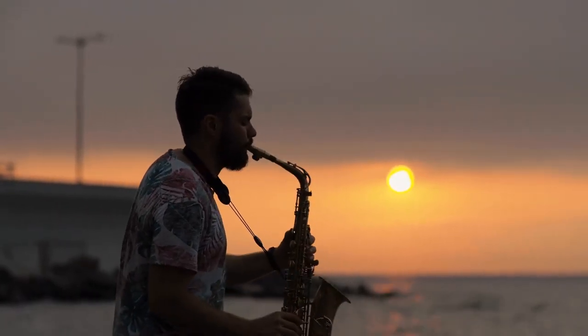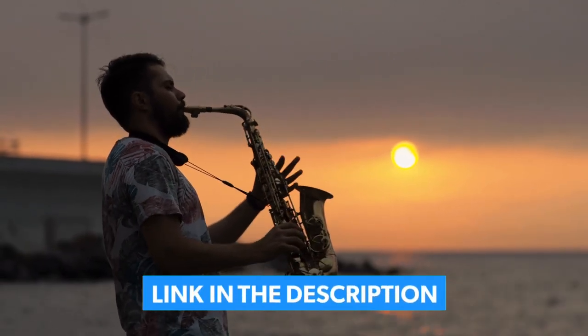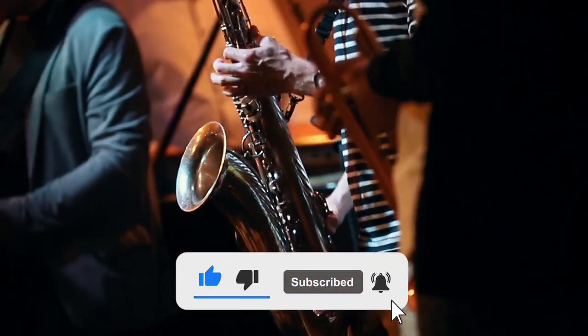We have got you covered for more information on the products, including links in the description box below which are updated for the best prices. Like the video, comment, and don't forget to subscribe. Now let's get started.